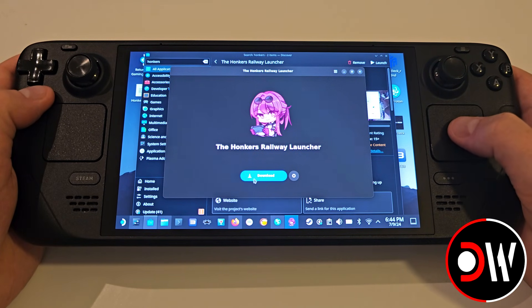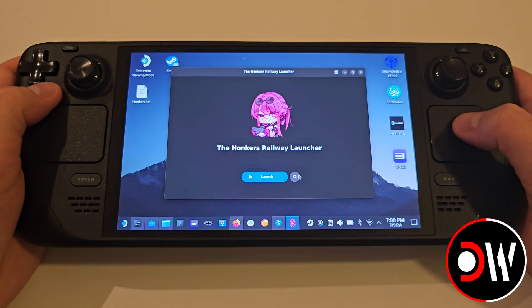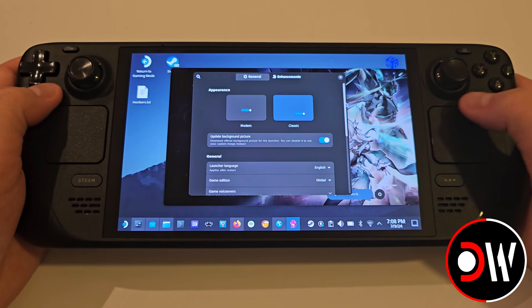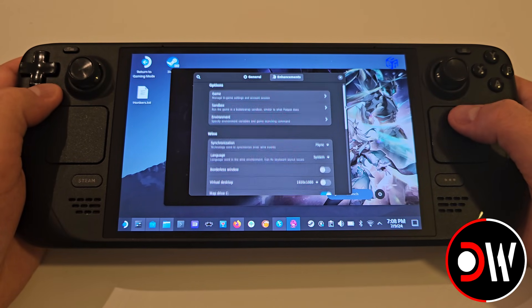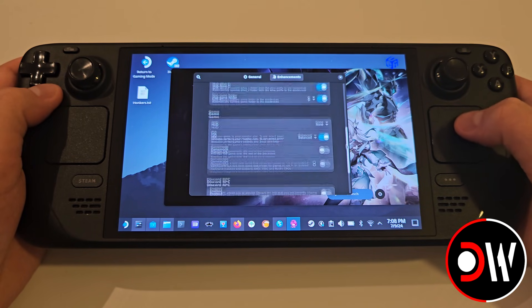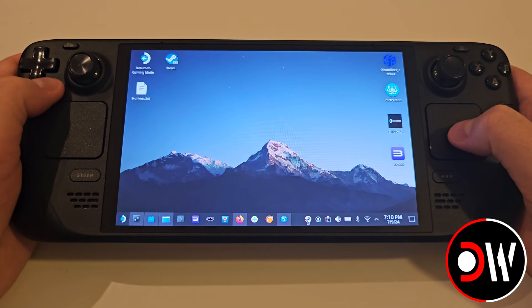When Honkers Railway Launcher loads again, we need to press Download and wait for the game in its entirety to download, which is around 33GB. Once your game is downloaded, go ahead and take a look through the settings, familiarising yourself with what each selection does. But for the most part these can be left as they are, and we can switch between Modern and Classic view for our launcher. I'm going to switch to Classic so that when we load the Honkers launcher it will look like the traditional launcher for the game itself. Don't press Launch yet — we want to close the launcher and instead access Steam.